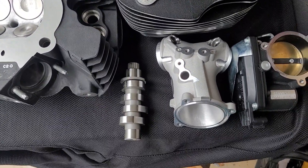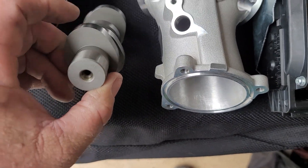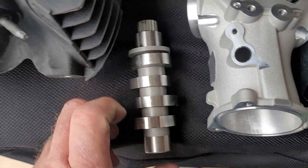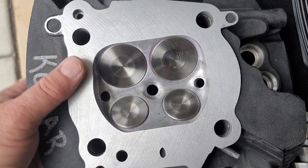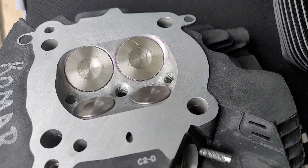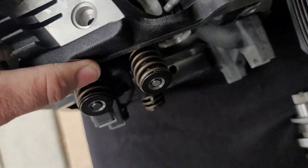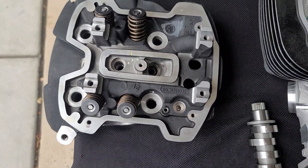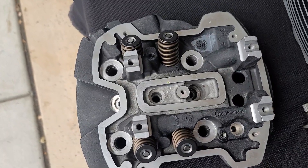RE Engineering's M8 Big Bore Killer. Ported manifold, this cam, nice ported heads, this custom valve train with retainers — ultralight.